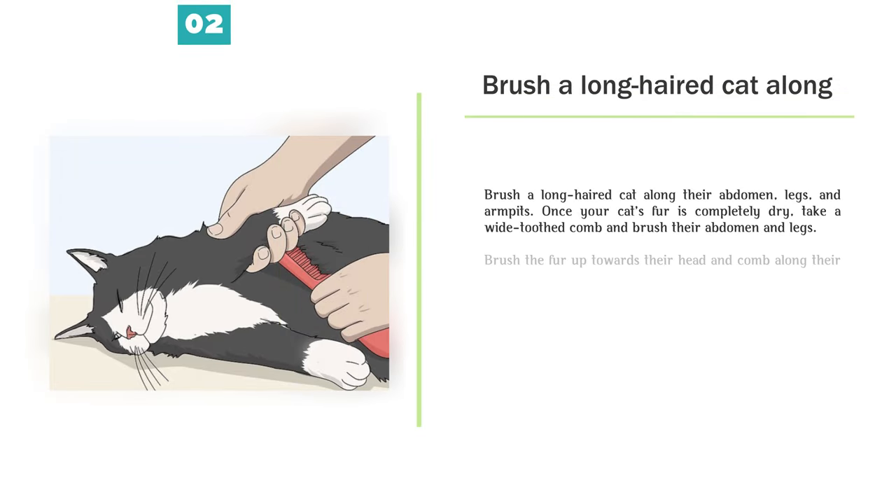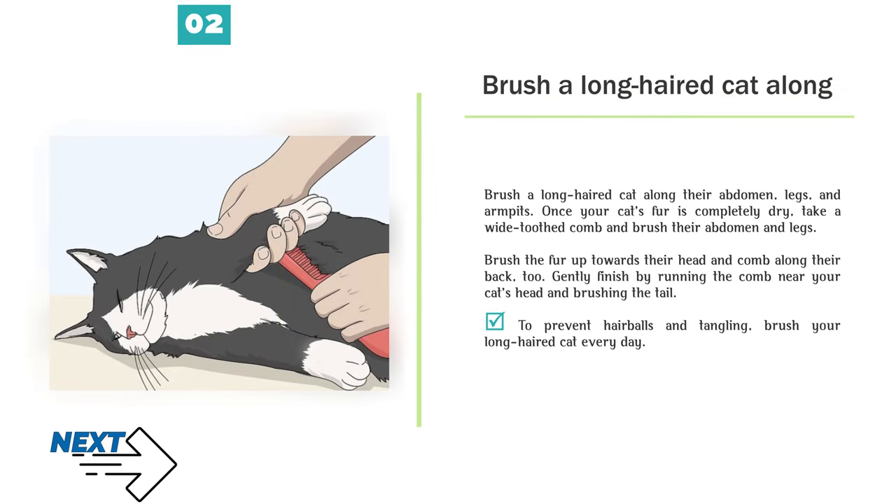Step 2 — Brush a long-haired cat along their abdomen, legs, and armpits. Once your cat's fur is completely dry, take a wide-toothed comb and brush their abdomen and legs. Brush the fur up towards their head and comb along their back too. Gently finish by running the comb near your cat's head and brushing the tail. To prevent hairballs and tangling, brush your long-haired cat every day.